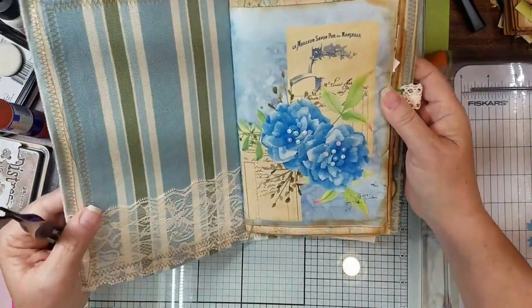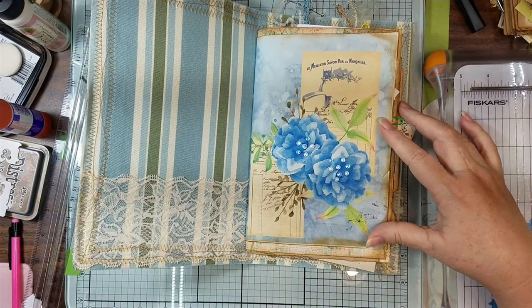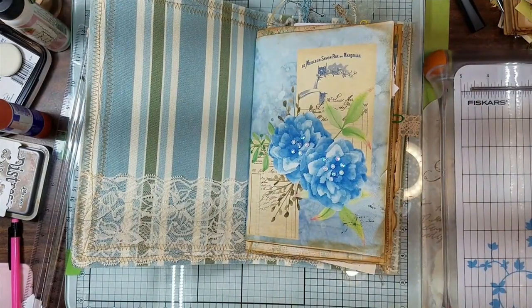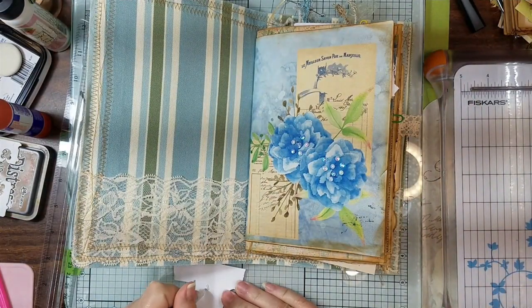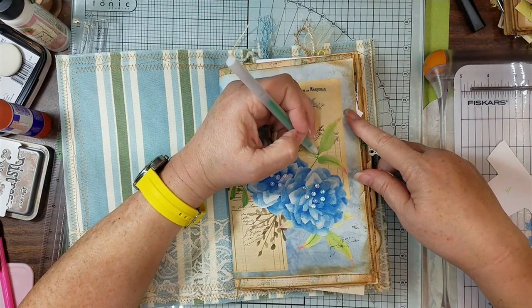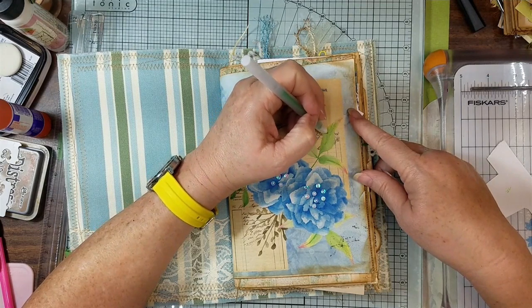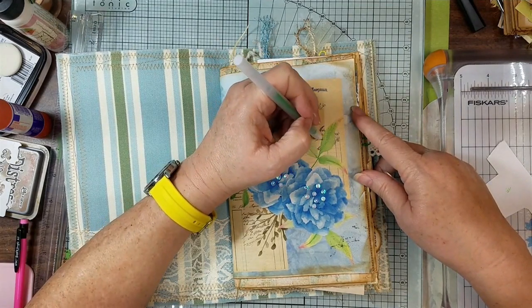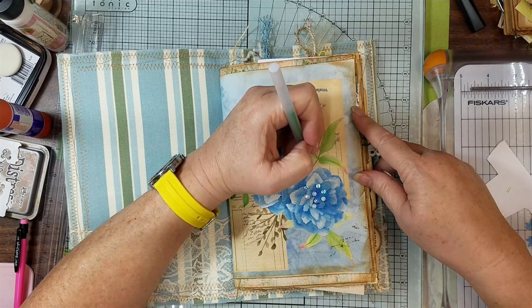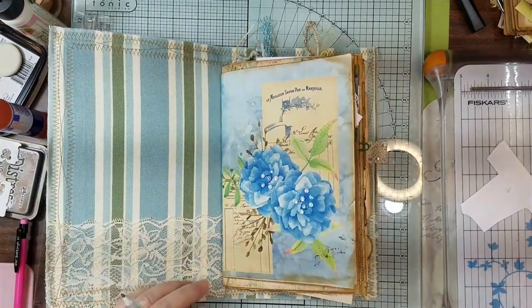So when you open it you're like, oh, sparkle! Now I'm thinking I might have to put some sparkle jelly on the leaves — give them some veins with some sparkles, and outline it. You know, you can't put sequins on there if you don't have sparkle in your leaves.